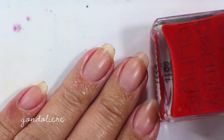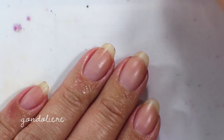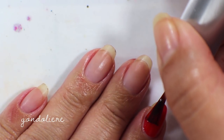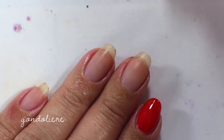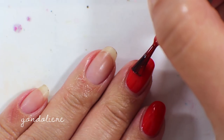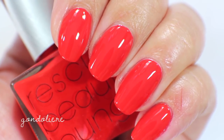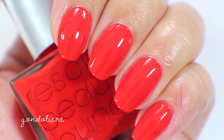The next polish is called Gondolieri, and this is a really bright orangey summery red. It's pretty similar to the color Tamsin from Zoya — one of those more orangey tomato-toned reds. It has an incredible formula and is opaque in one coat. It just goes on so smooth and opaque. I love this color; it's a pretty perfect summer red. Here's what Gondolieri looks like up close: super pretty and summery. This is one I definitely pull from a lot in the summer, especially for my toes.